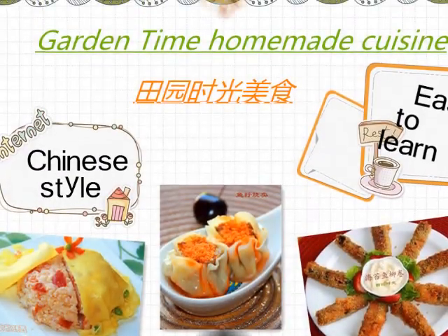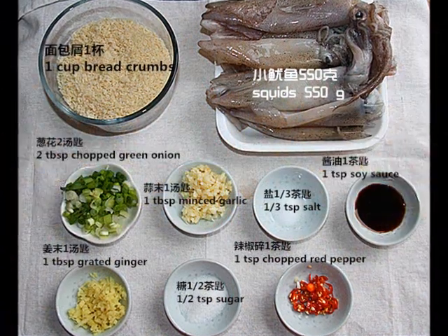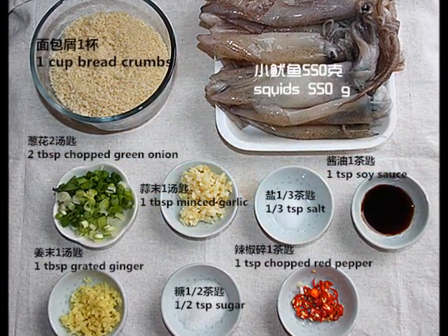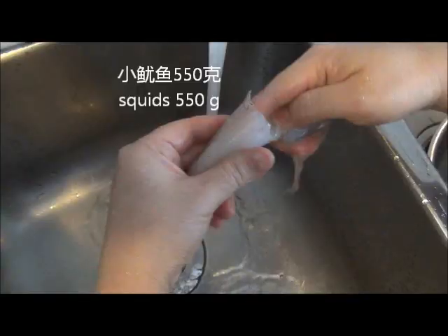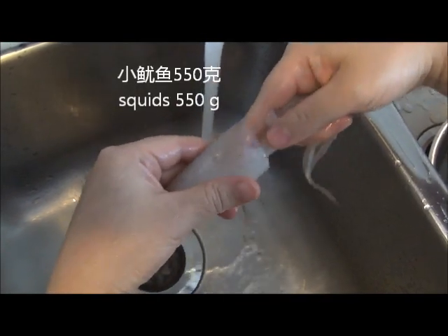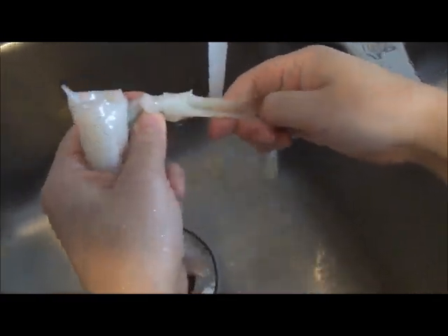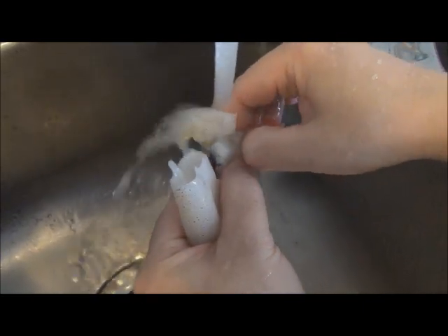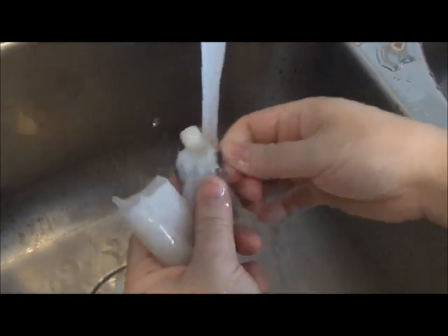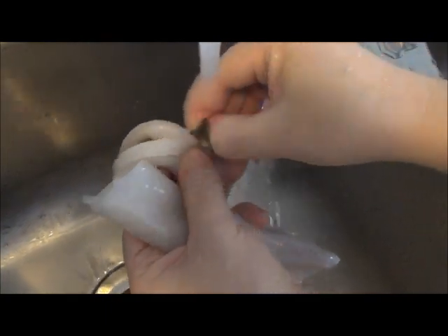All right, let me show you how to make this dish. There are many times when I do this. I'm going to show you how to make it today — just one way you can make it.